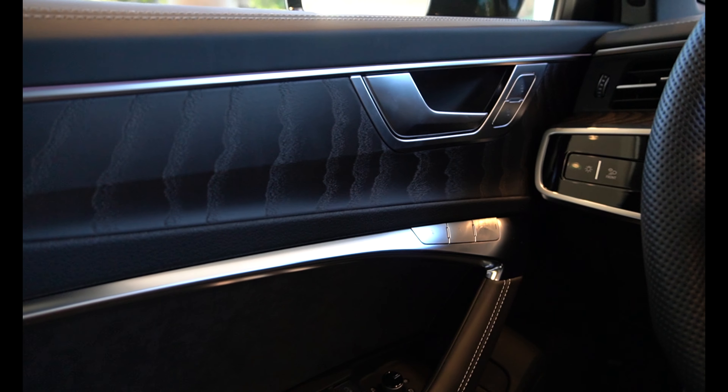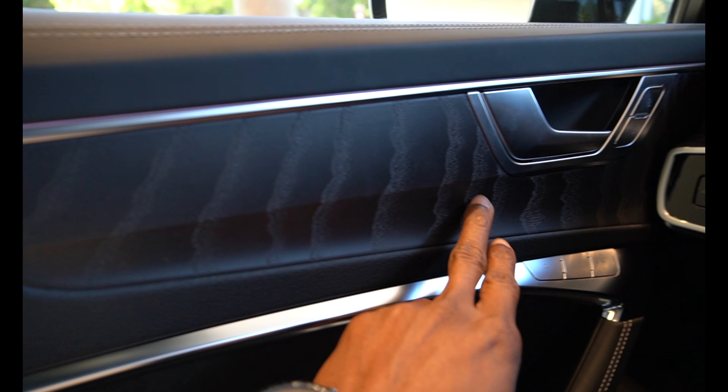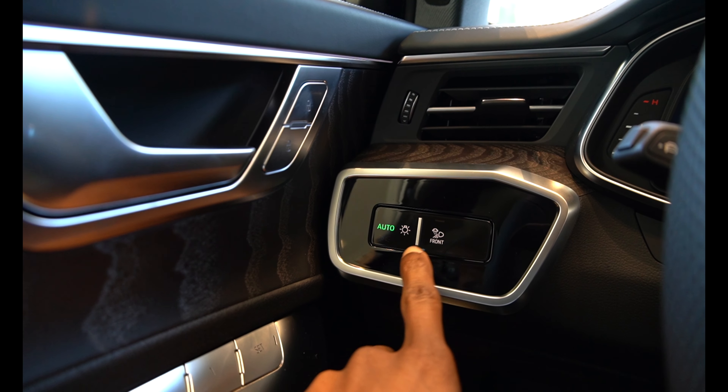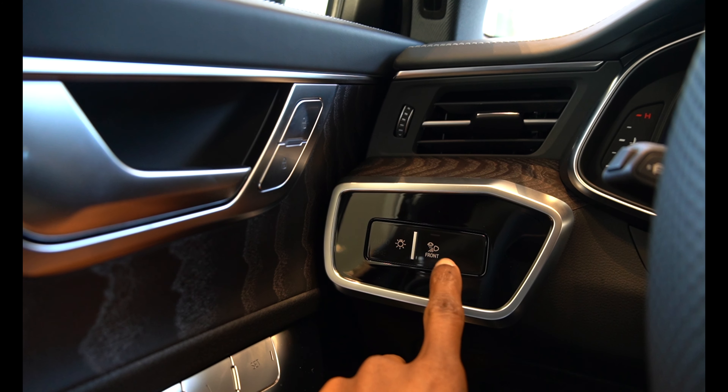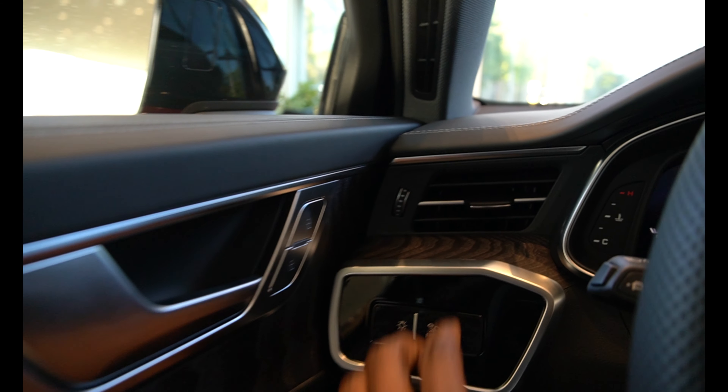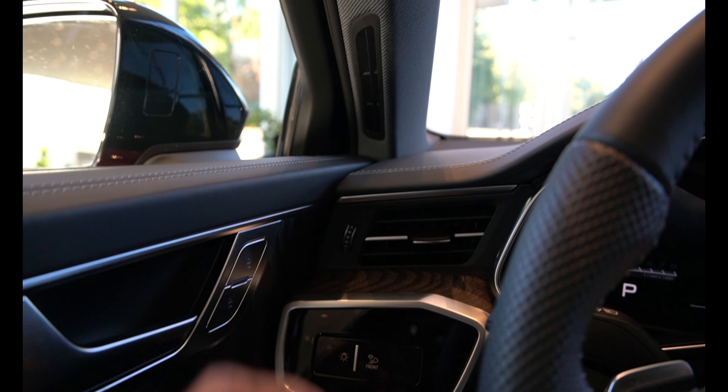Starting from inside the car, you can see the wood trim around the door. Once you bring your hand or finger close to it, it lights up to show you exactly what controls are there. It's also got an air vent over here. For the sound system, this car has Bang & Olufsen with 16 speakers.